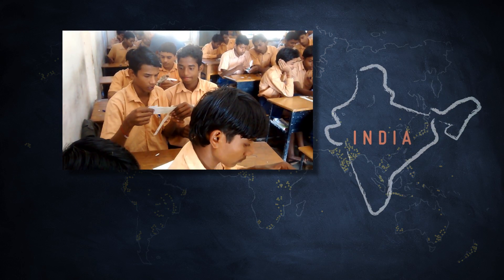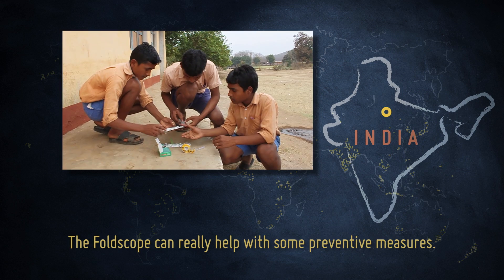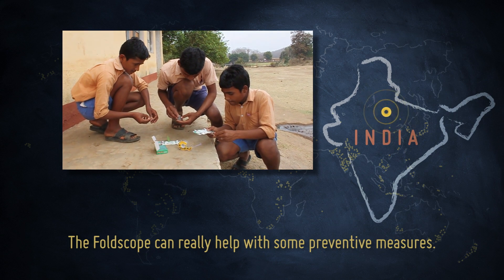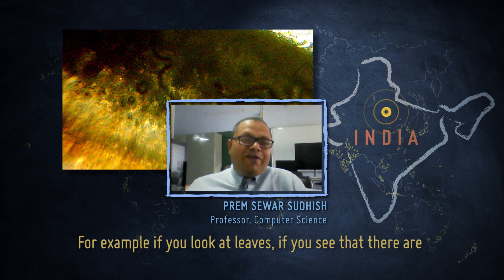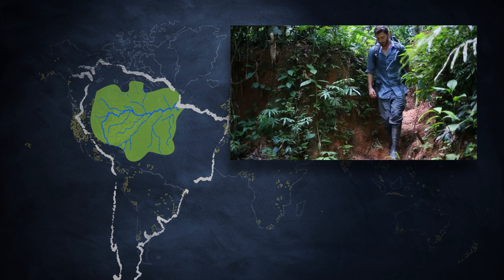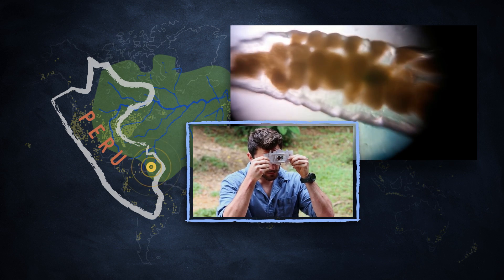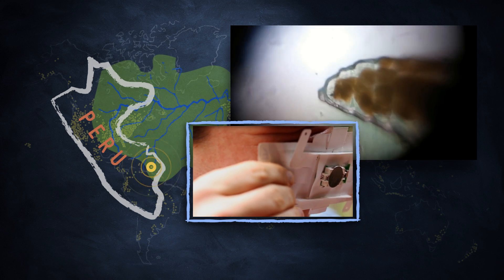In India, students in remote areas are using foldscopes to improve crop management. The foldscope can really help with some preventive measures — for example, if you look at leaves and see that there are pest eggs coming up on the leaves, we can localize which part of the agriculture field is being infested. In the Amazon, researchers are studying insects in their habitat. Insects are small and out in the rainforest they're hyper diverse and hyper abundant, so that's why I was interested in this more portable, robust piece of equipment.